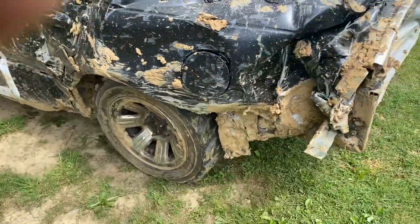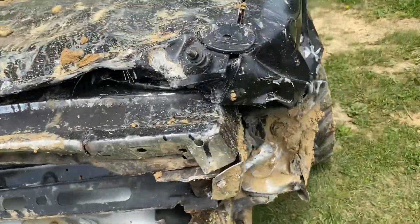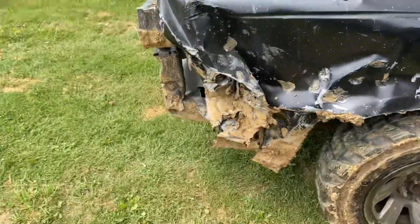I bent it pretty good but didn't really get to use the back end for more than anything. I didn't use it in the front at all, so they didn't even bend up front.